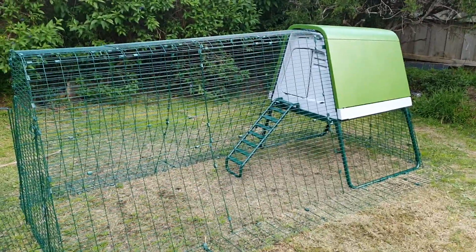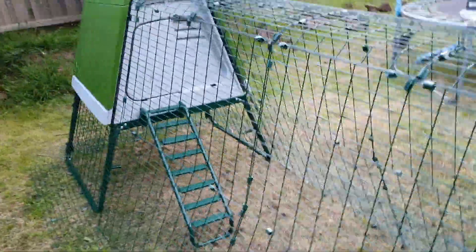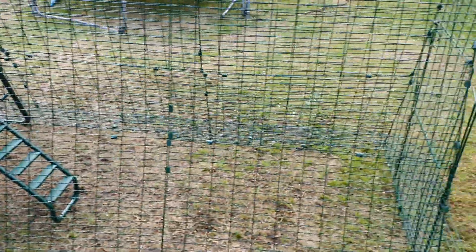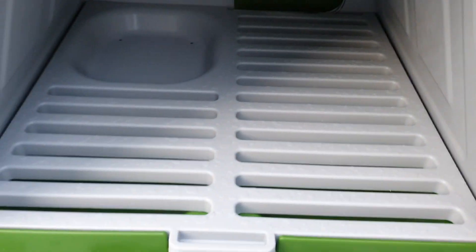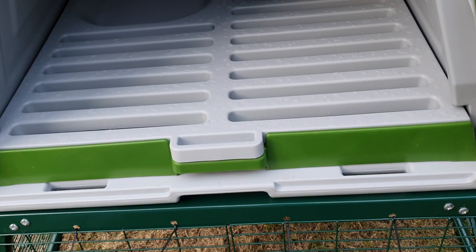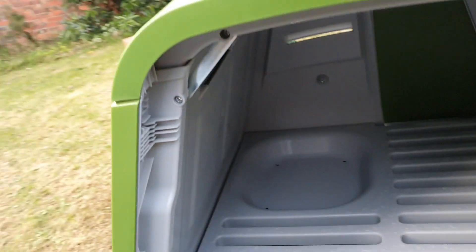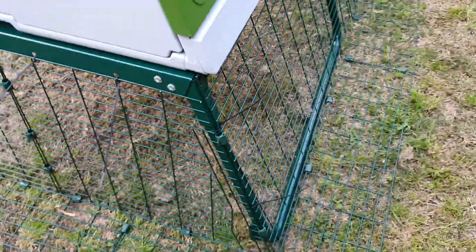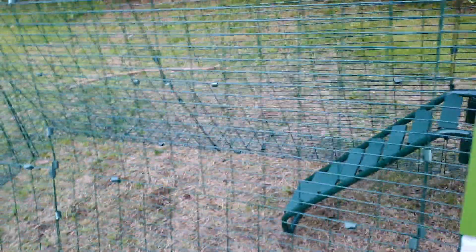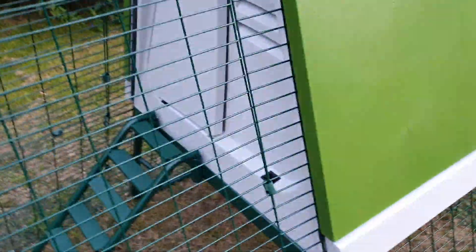Just a quick video on this Omlet Igloo chicken run, just newly constructed — it was very tricky putting it all together with these plastic clips. It's quite nice for the hens. They've got a nice area to rest in, there's a tray that can pull out, and also a door. On certain models you can even get wheels so you can move it around, but I wouldn't recommend moving it around because these clips have been really flimsy and troublesome.